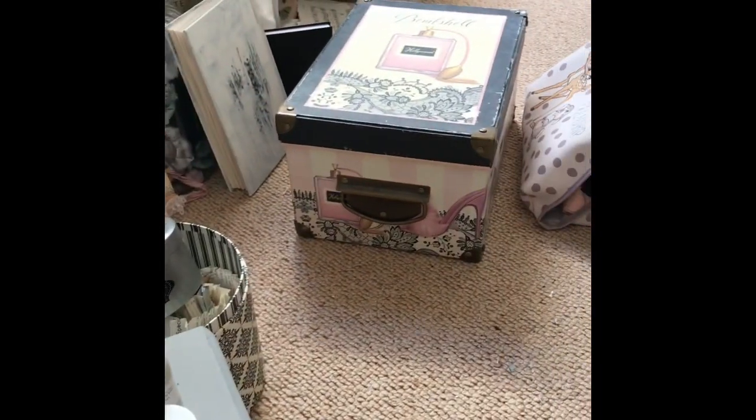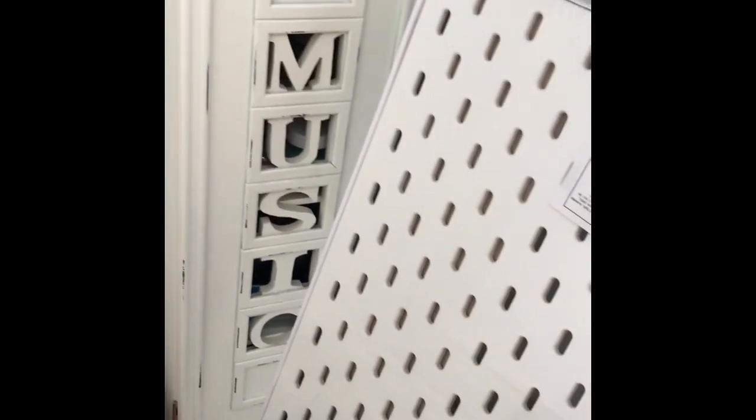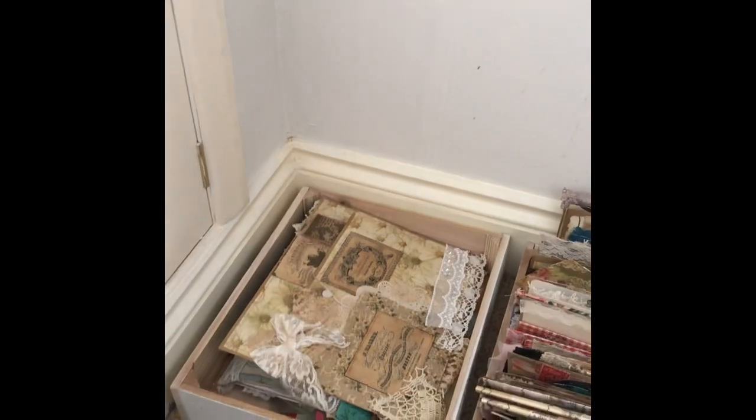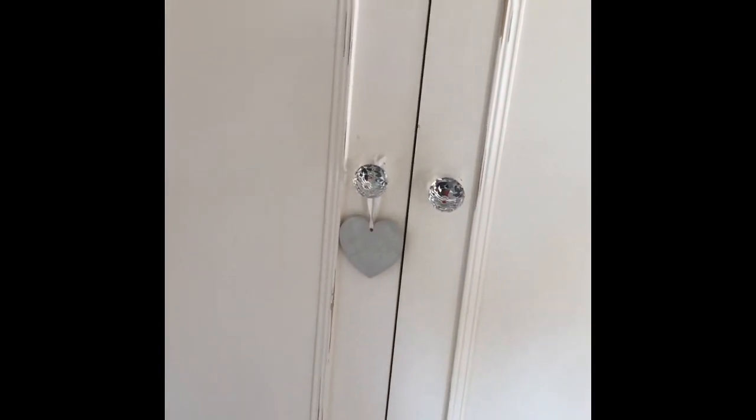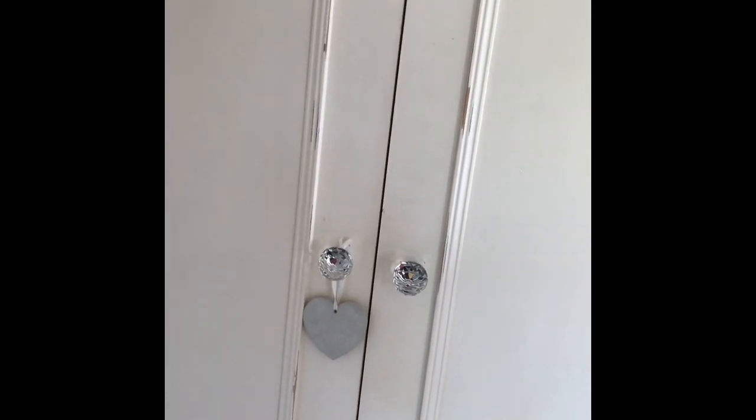It seems like I have tons of space now that I've moved those boxes out of the way — although I now have to move them all off the floor, so I'm not that much better off yet. But the plan is coming together. I'm going to get my husband to put the pegboard up on the wall and we'll see how that pans out — super excited to get behind my desk a bit more organized.